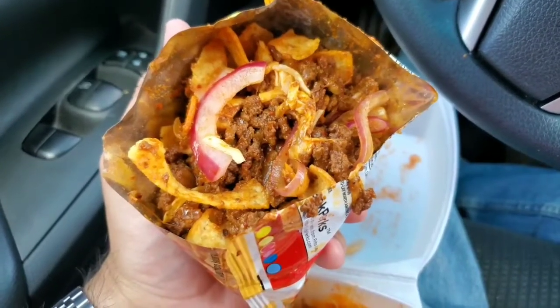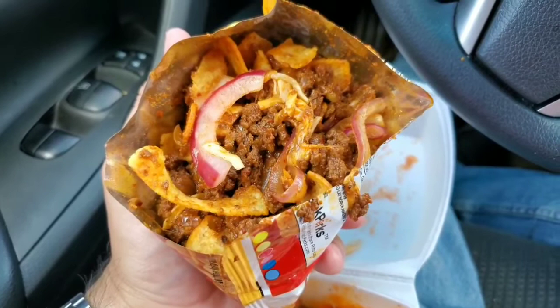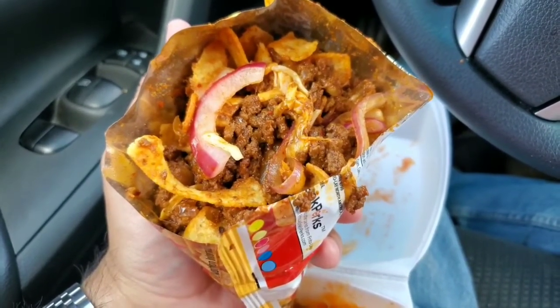All right, so we're all mixed up. I gotta say this is probably the most unhealthy lunch I've ever had in my life, but it looks pretty good, smells pretty good, so I bet it tastes good too. Let's try.